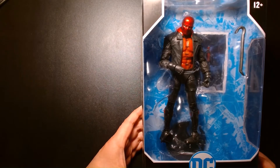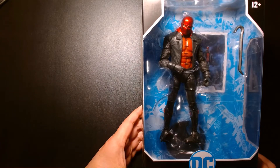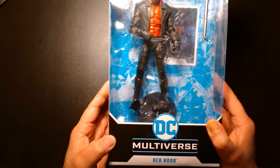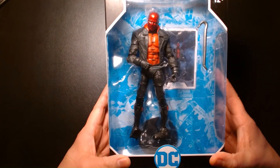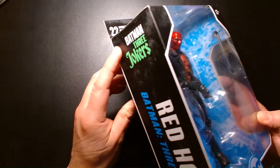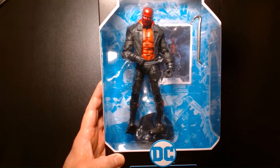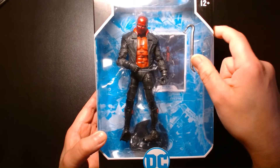Welcome back, it's me Lou. I'm here for another action figure unboxing and review, and today we are shining the spotlight on this DC Multiverse Red Hood. I feel like this is an action figure that's on a lot of people's radars — this is the Red Hood as he's seen in Batman: Three Jokers, which is a comic book miniseries.